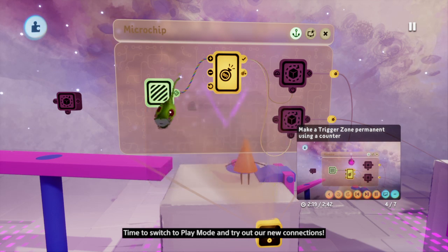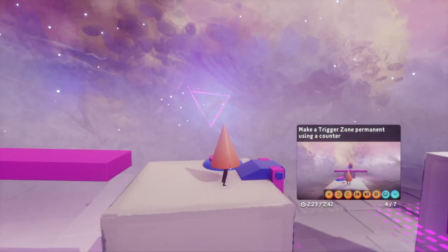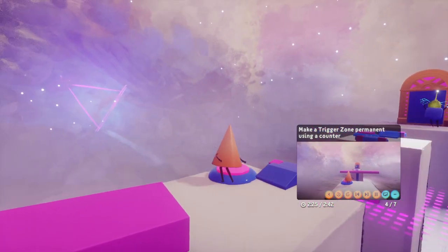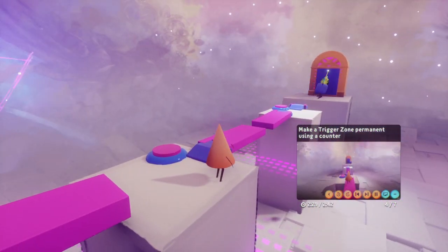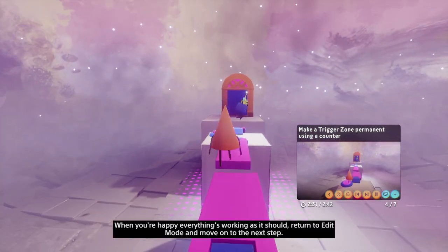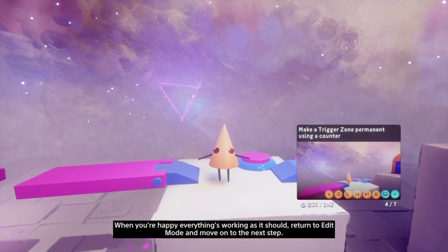Time to switch to play mode and try out our new connections. When you're happy everything's working as it should, return to edit mode and move on to the next step.